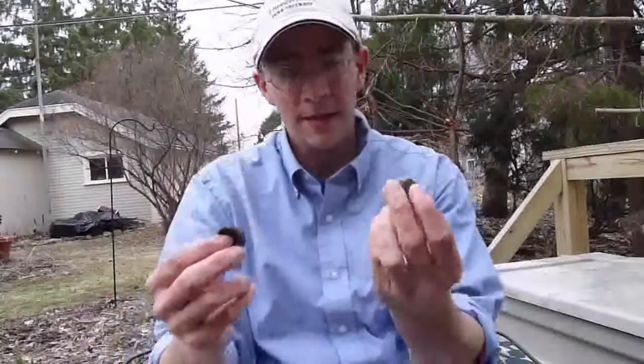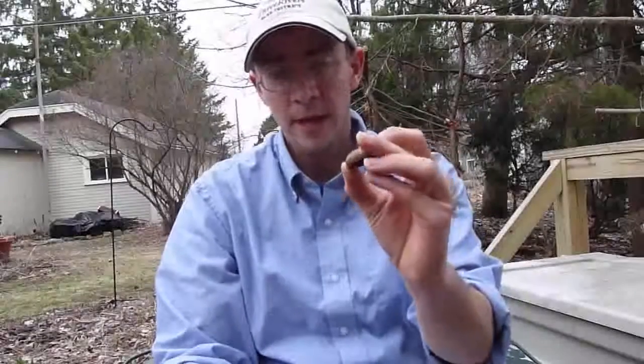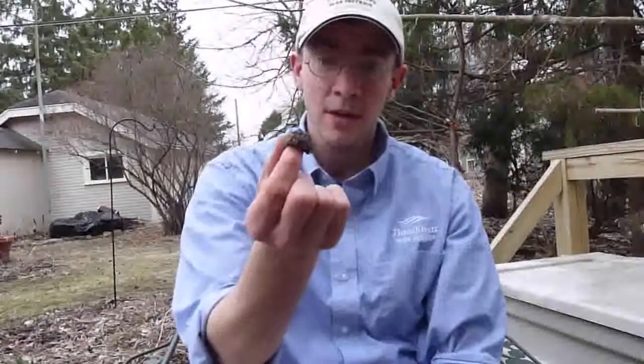Now these are of course acorn caps, and these happen to be from northern red oak trees, as opposed to a cap like this which is from a bur oak.